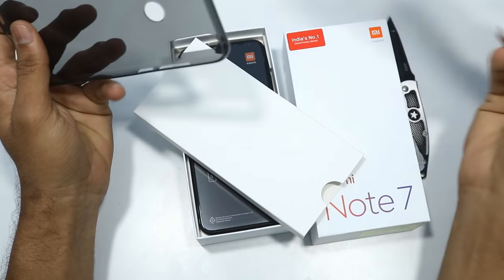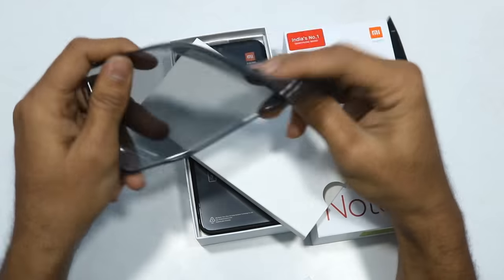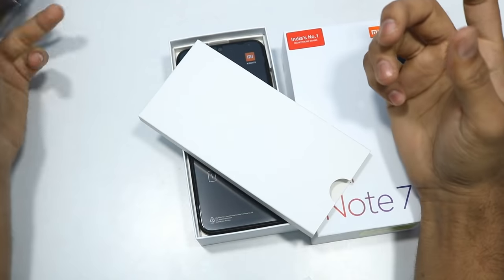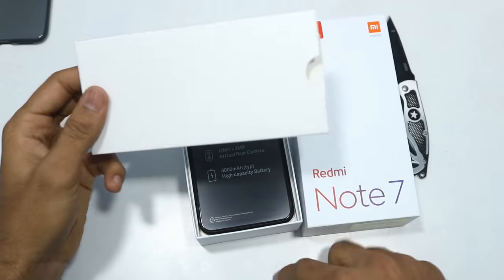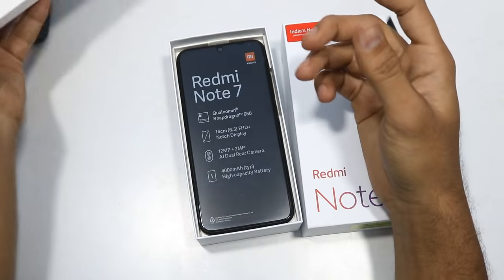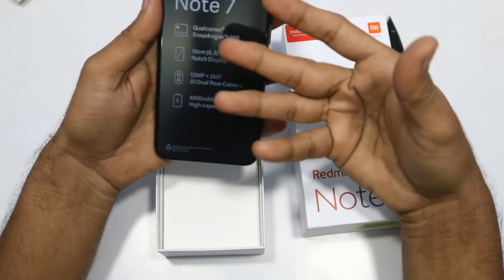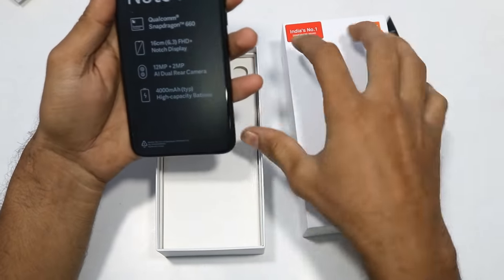This is the best option for mid-range phones or budget phones. The box includes a soft silicone rubber case with basic details. This is the Xiaomi Redmi Note 7 - same information as on the box.